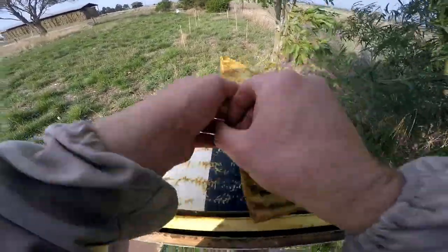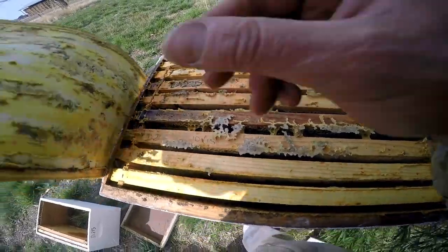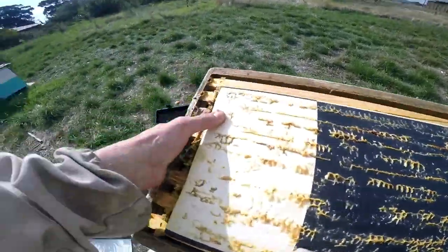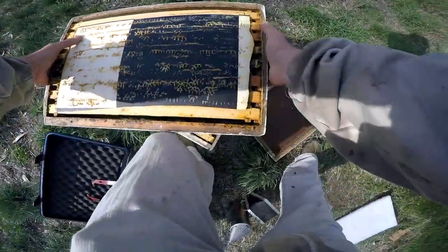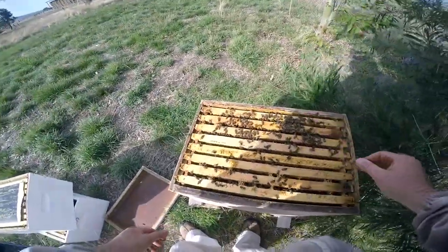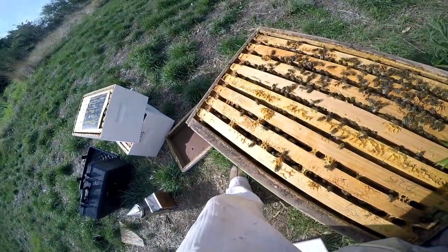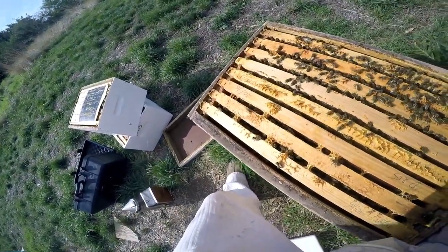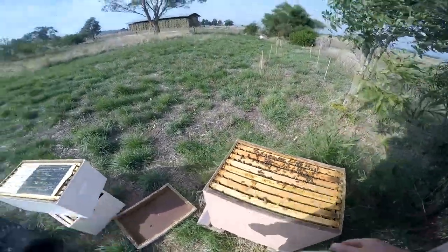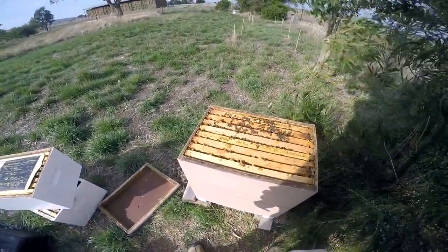Now that top box has a fair few bees but it's kind of half full of honey, so we'll take that off straight away. Maybe half, maybe less. Technically I could have just left these guys as is, because when I checked the weight of this hive there was a fair bit in there — probably enough for winter and I could just leave that.